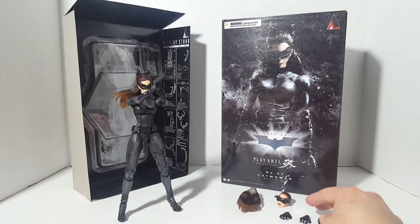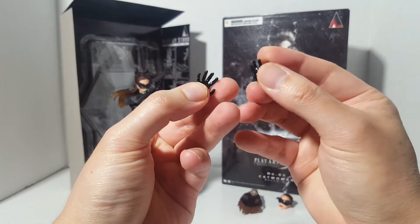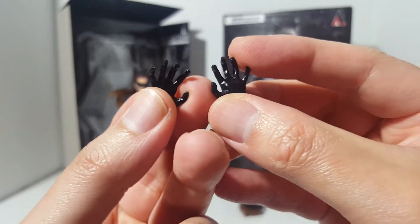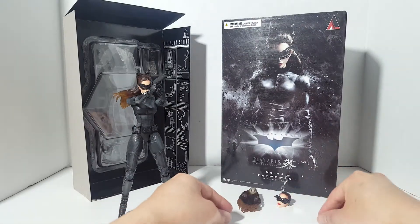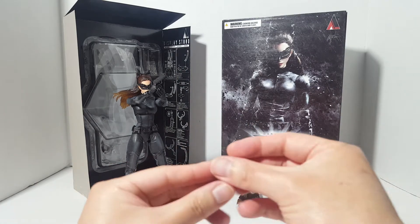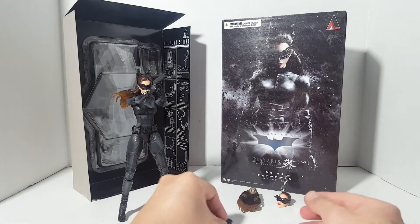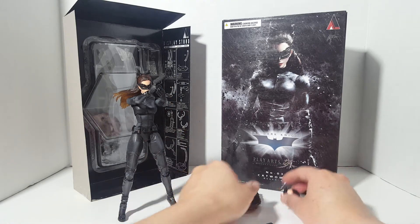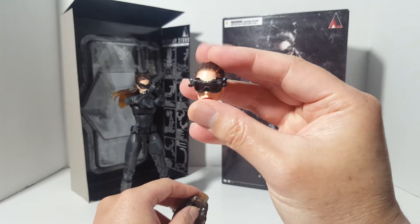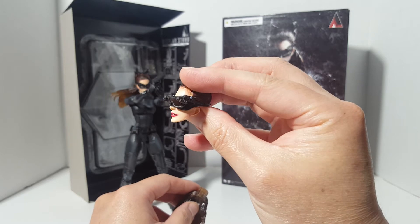For accessories, we got two of these open claw hands — there are really no sharp tips on these hands. We also have another open hand, but this one doesn't really serve much purpose because she has a trigger finger for the gun. We also have an alternate head with her night vision goggles down, which is actually pretty nice — everything is nicely sculpted and nicely painted.